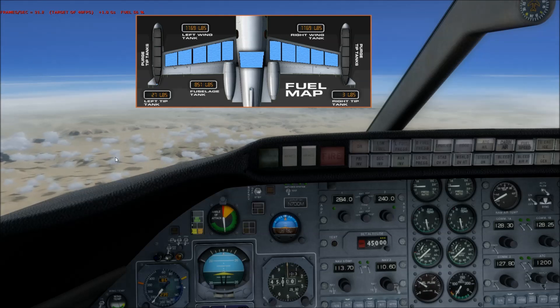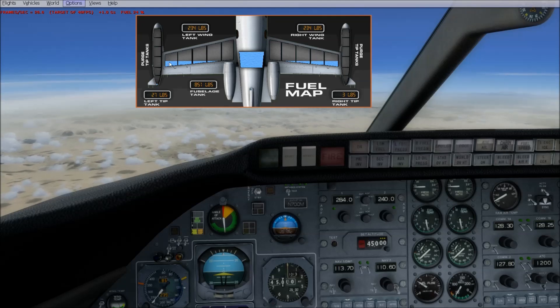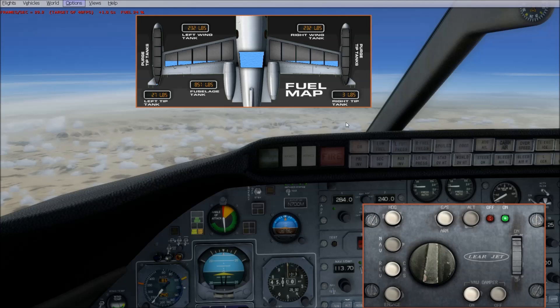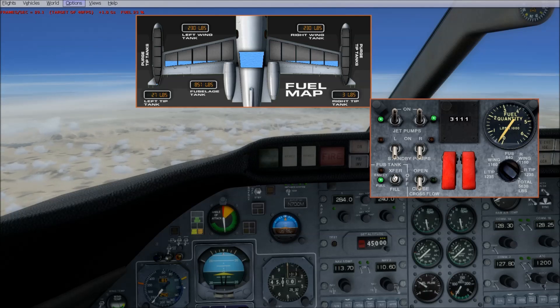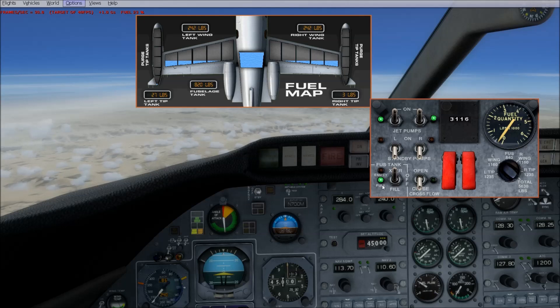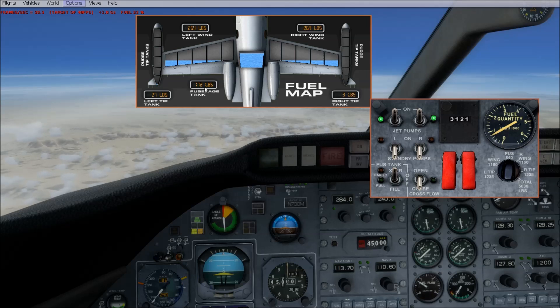Now let me show you how to do a fuel transfer. Here we have a condition where the tanks are really low and it's time to pump some fuel from the fuselage into the wings. What we do is push the transfer switch up. You'll see that the green light is on for the center fuselage tank, meaning it's still full or close to full. If we go over to the fuselage reading, you can see the needle begin to move — it's moving digitally as well, and the 3D artwork of the fuel is moving also. I'm going to go ahead and speed this up.